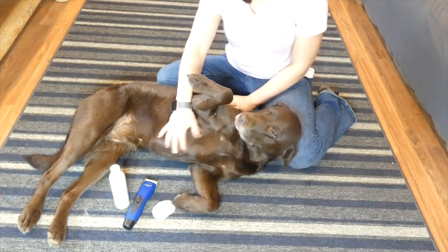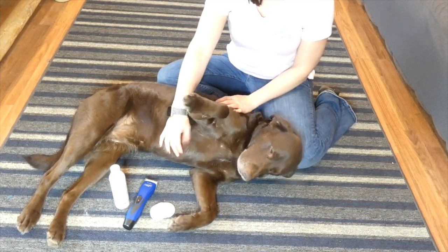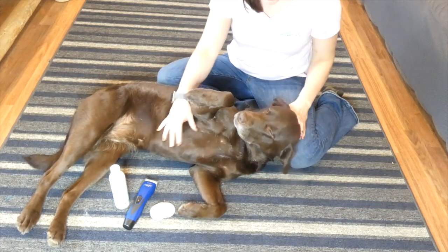Paying for dog grooming definitely gets costly. One of the easiest things to do yourself is cleaning your dog's ears. So today I just wanted to do a quick walkthrough of DIY dog ear cleaning. It's really simple.